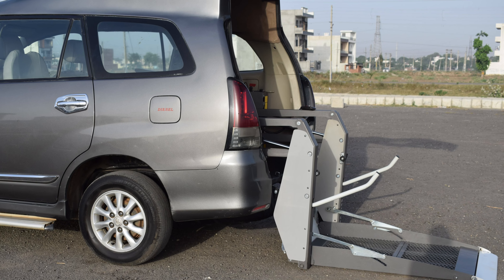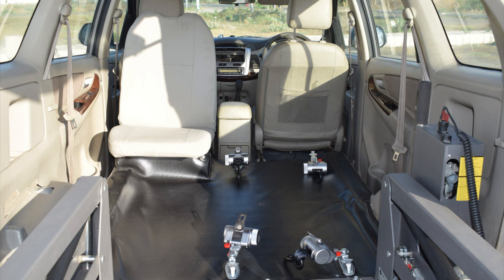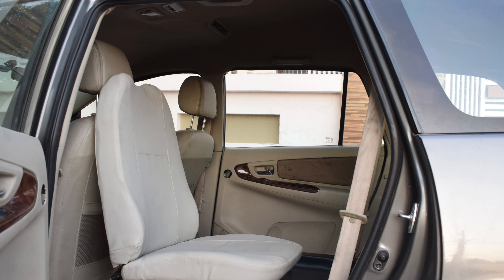Now let's go inside and see what else is there for us. On our customers' demand we have also provided a side seat for an attendant or anyone who would like to sit with the wheelchair user.